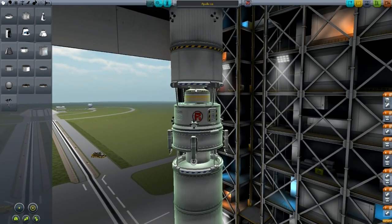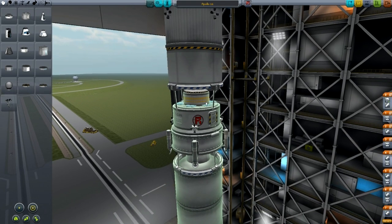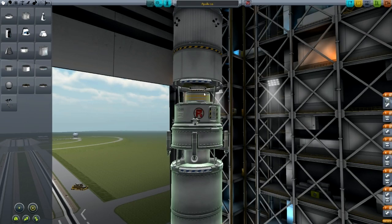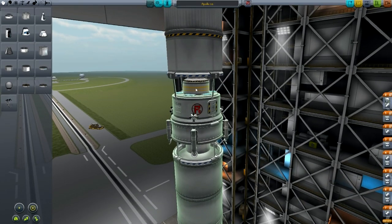Underneath that we also have a docking port — this is for the lander. This is the command and service module. This is the lander module here, or lunar module — or mooner module actually, it'll probably be called in Kerbal Space Program.